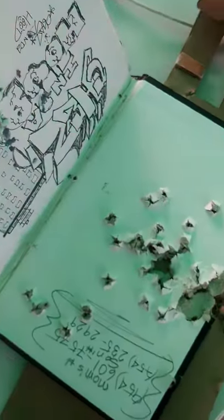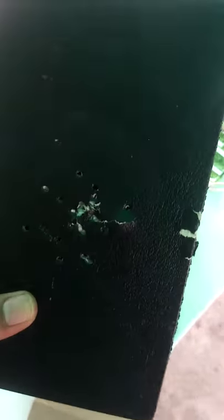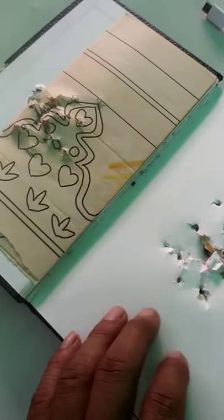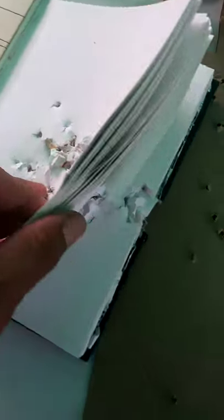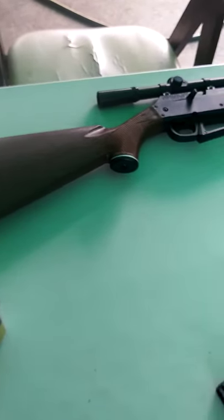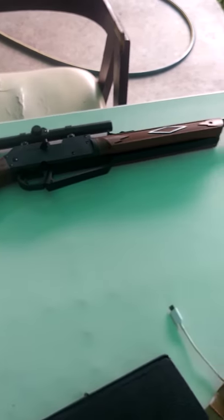It would have done some damage. So if a BB gun can go through a book, it'll do some damage on a human. I don't recommend it for that, and I don't recommend it for game, but I do recommend you get your accuracy up. This is the least expensive way for me to shoot — the Daisy little pump rifle.